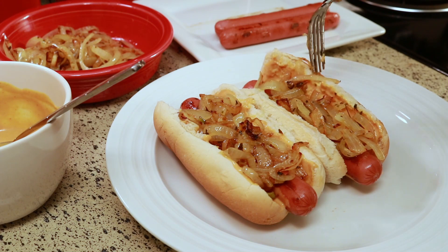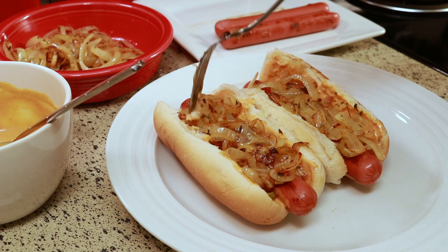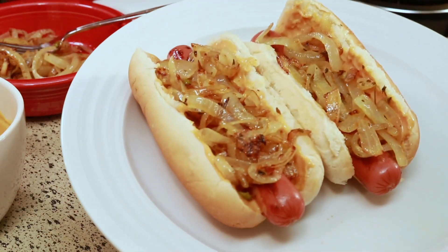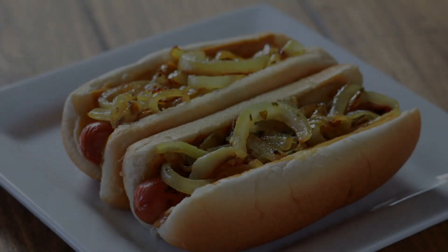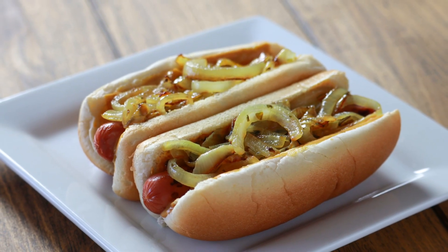I hope you enjoyed this one. If you did, please give it a thumbs up — that will really help out my channel and get my videos out there. And as always, thank you so much for watching. Thank you for subscribing. If you haven't subscribed yet, please don't forget to do that. I'll talk to you in my next one. Take care. Bye.